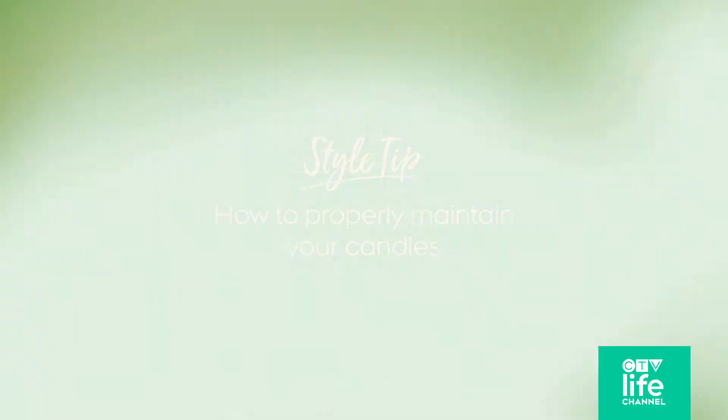When buying candles, look for words like small batch, hand poured, soy, natural wick. That will allow you to burn clean candles in your house.